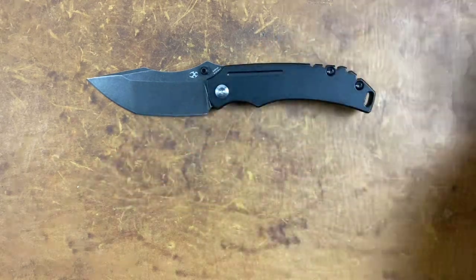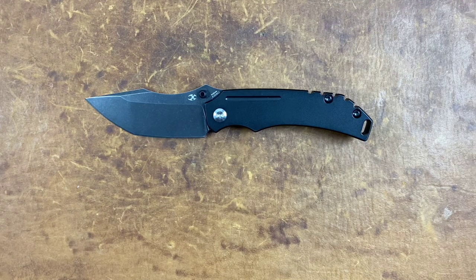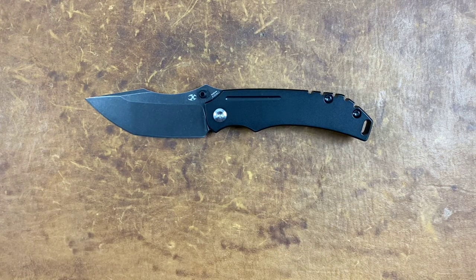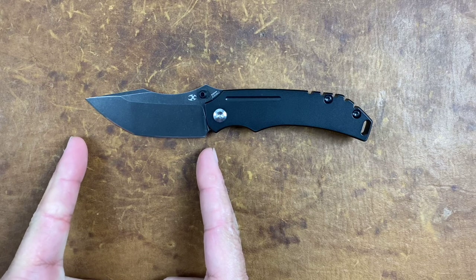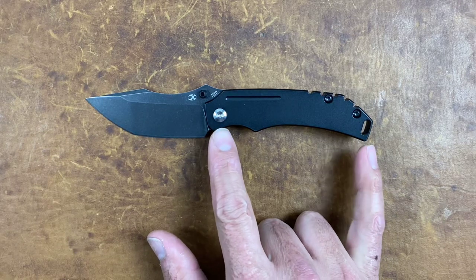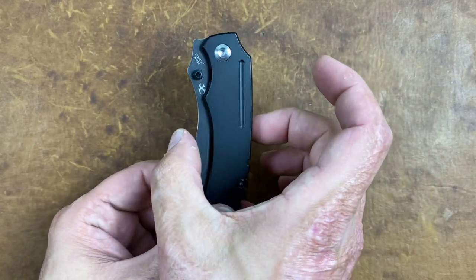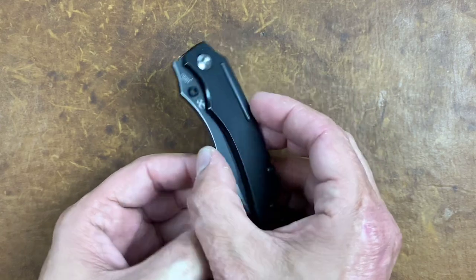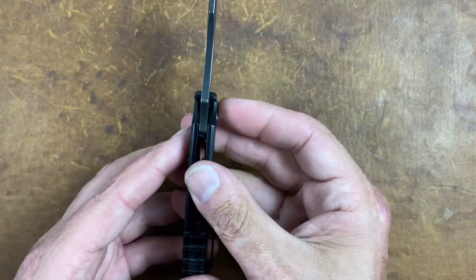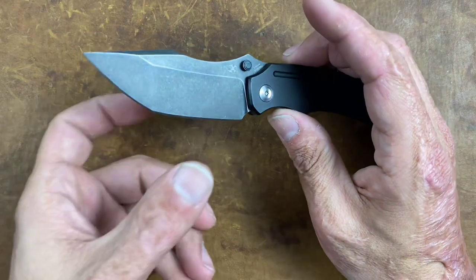I originally picked up the Tanto variant because it looked unique. For specs: you have an overall length of seven inches — that medium-to-small size is perfect for my medium-sized hands. You have a three-inch blade length, which was intentional to be legal in many areas, especially those with laws on locking blades. You have a grip area of 3.6 inches, a closed width of 1.33 inches, and a slim 0.45 inches thick.